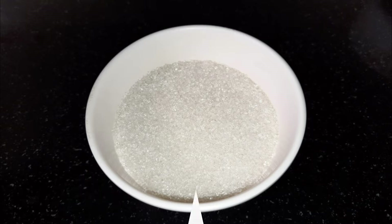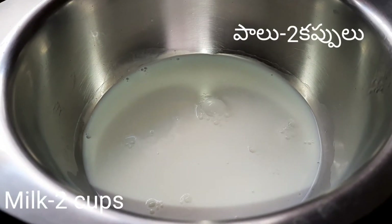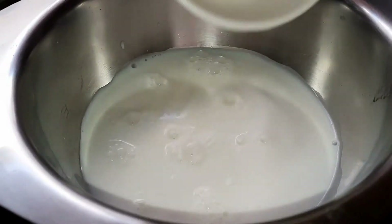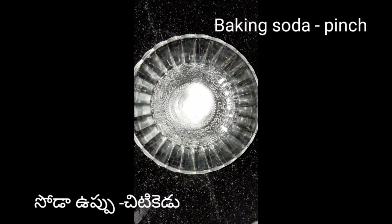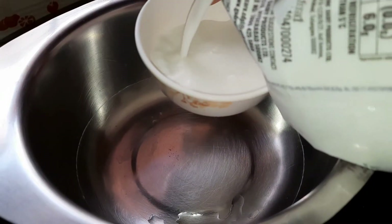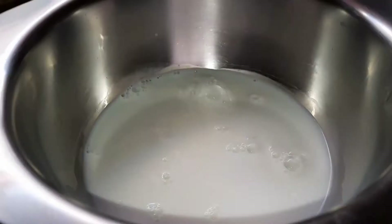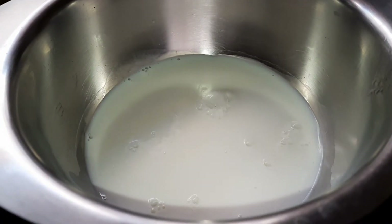We will use 2 tbsp of milk and 2 cups of cream. We will add some cream in the middle, then add baking soda.